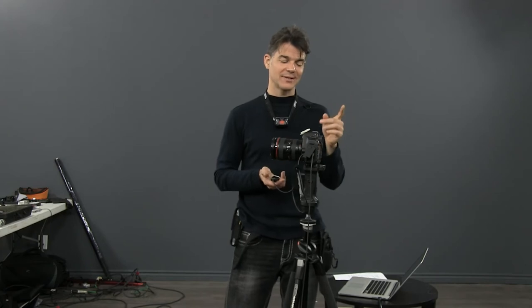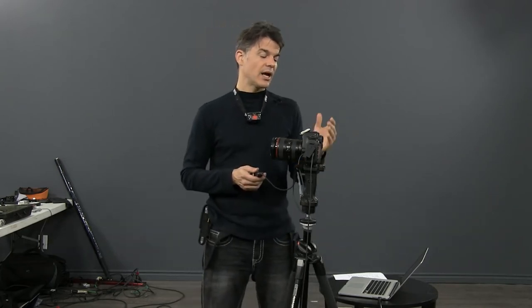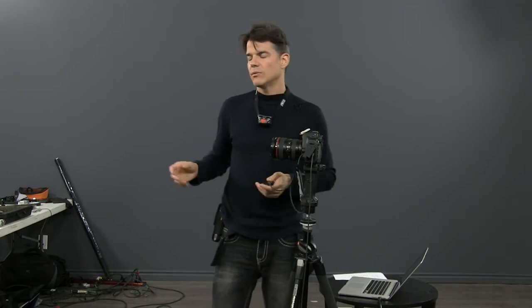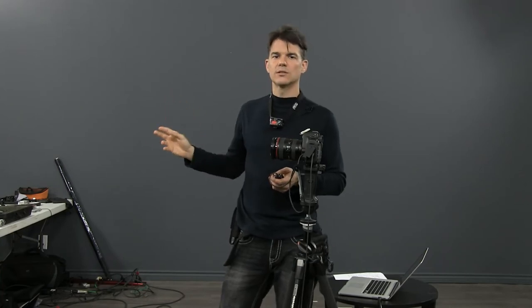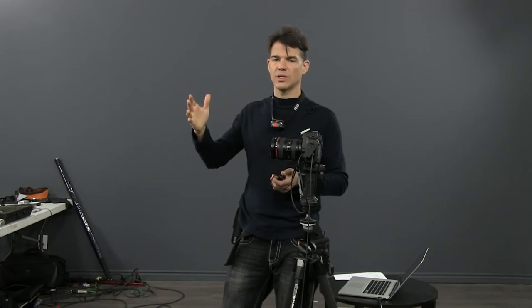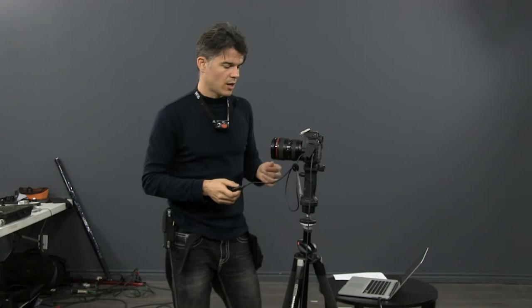So the settings are: bulb, ISO 100, manual focus — and I always start at F11. But after a while you just look at a light and know: okay this one needs F22, this one is about F5.6 or F8. Start with F11, try your tool, test it, look at the picture, and then readjust — open or close the aperture depending on your needs. F11 is a good place to start and after a while you'll know your tools and know which aperture to use.